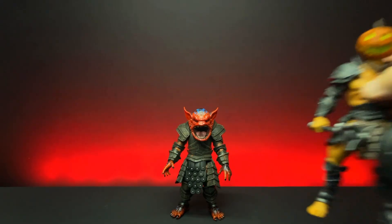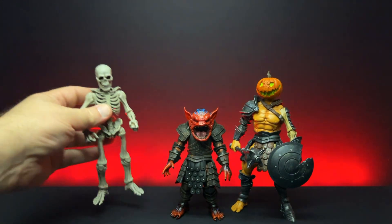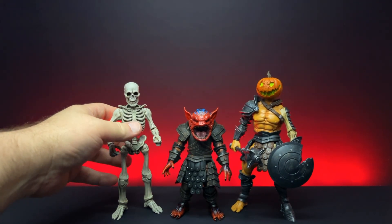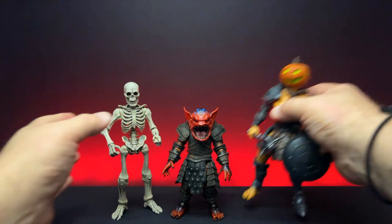But how does he stack up against other Mythics? Let's bring in our buddies: Bill Bones Broken Shield all decked out for the Halloween season, and one of our spooky skeleton warriors. You can see how he comes in scale-wise with other Mythic Legions in that 1.0 style.